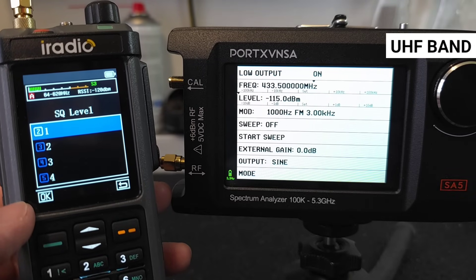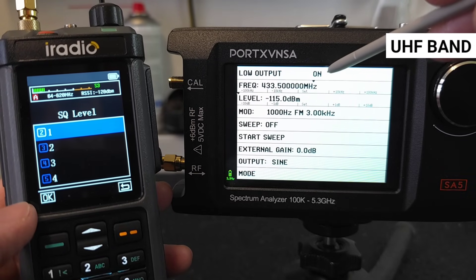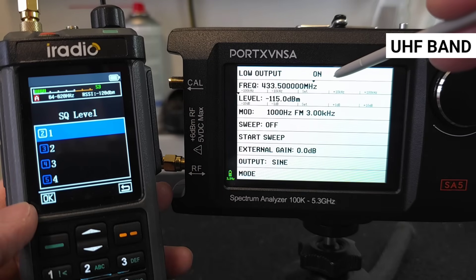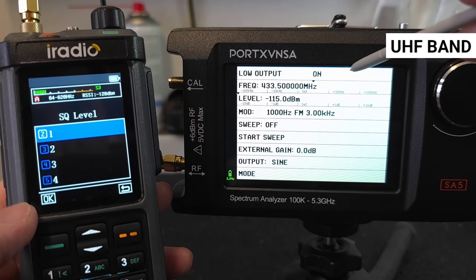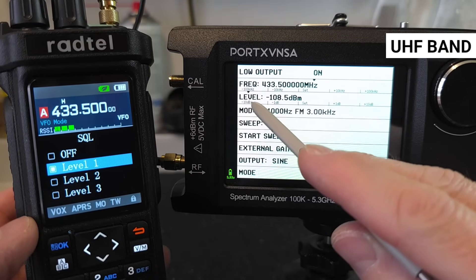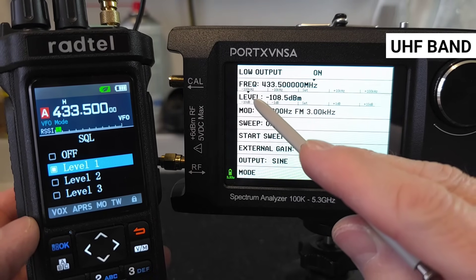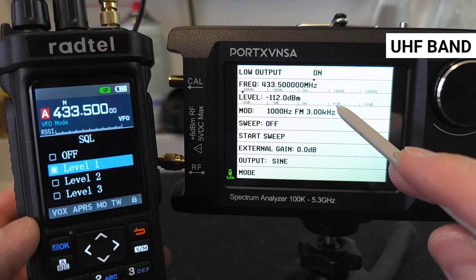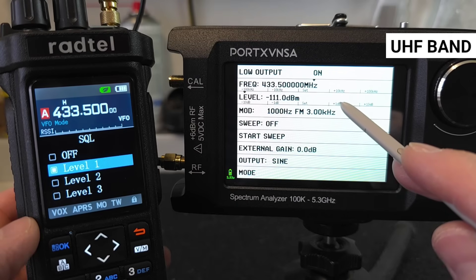In the UHF band, the RT 880 again has no problem opening the squelch at the lowest value of minus 115 dBm. In the case of the RT 950 Pro, the squelch closes at minus 111 dBm in the UHF band, which is only slightly worse than the RT 880.